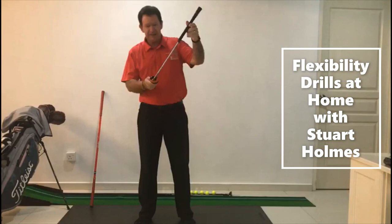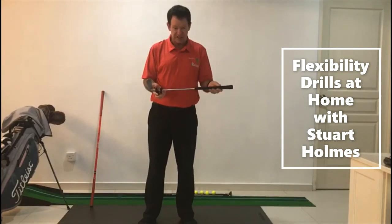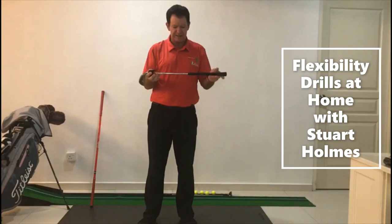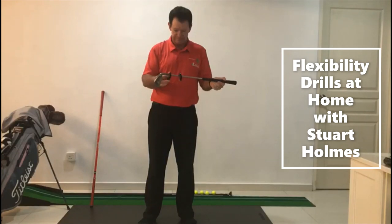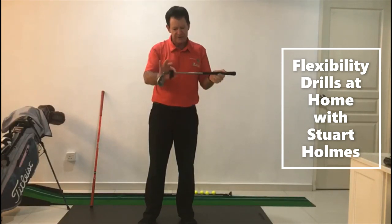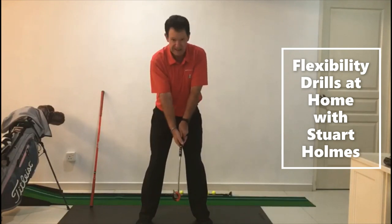For number four, I have a little cut-down club. If you have a child you may be able to borrow one of their golf clubs — a junior club works well. These little things here are called donuts; they're weighted circles which you can put on your golf club to make it feel a little heavier.